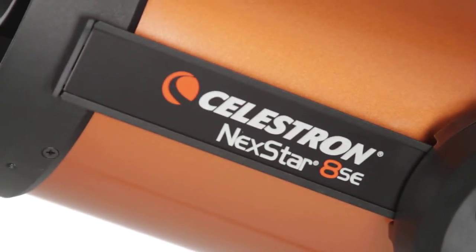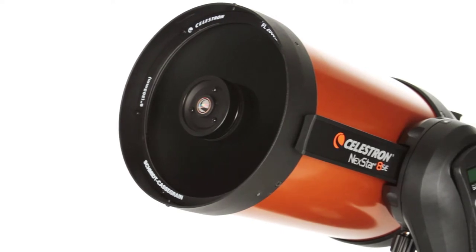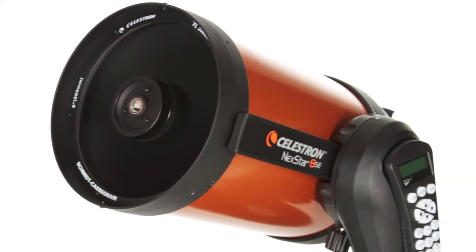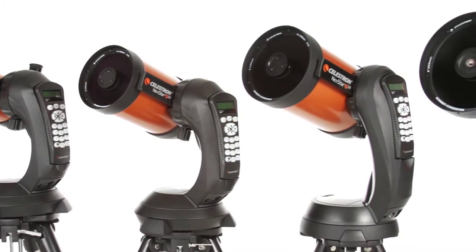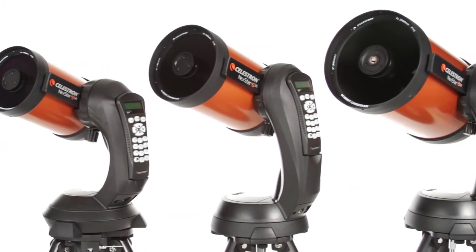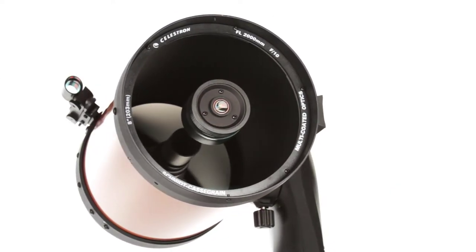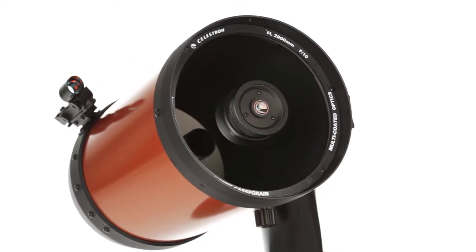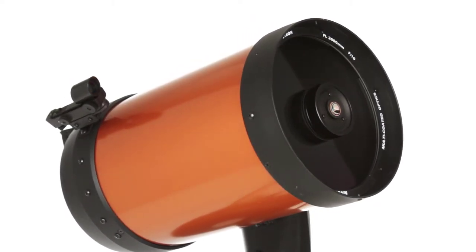What makes NexStar SE a favorite among serious observers and newcomers alike? It all starts with our signature orange tube Schmidt-Cassegrain and Maksutov-Cassegrain optics, available in 4, 5, 6, and 8-inch apertures. We've added our proprietary Starbright XLT optical coating to enhance light transmission, making your images brighter and more detailed.